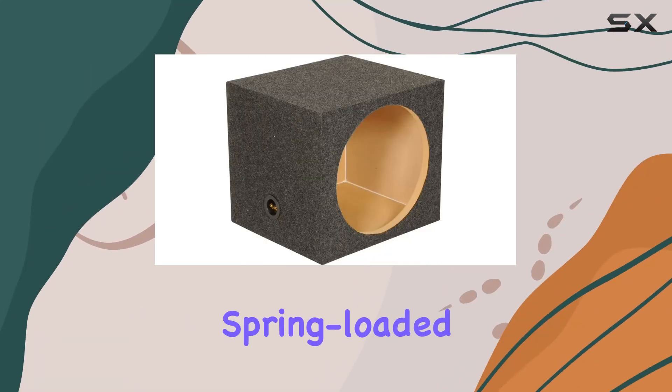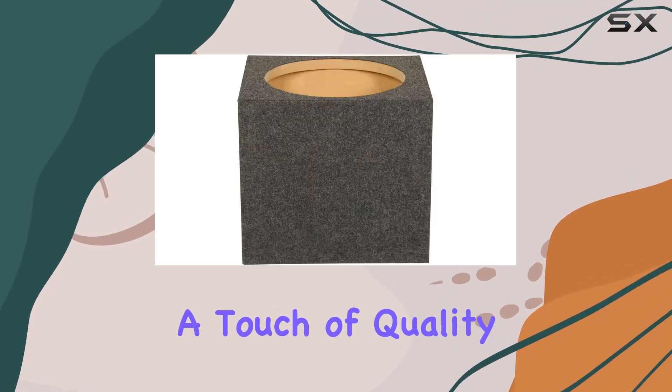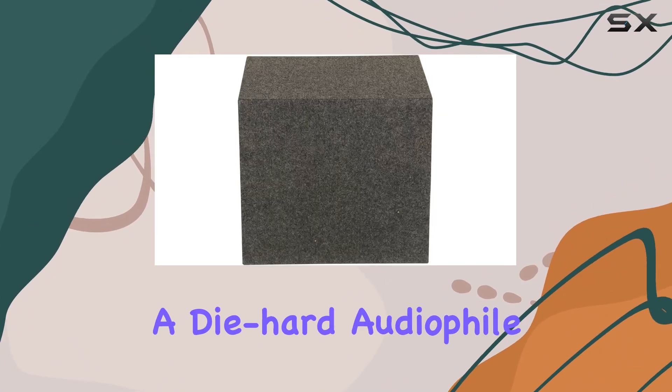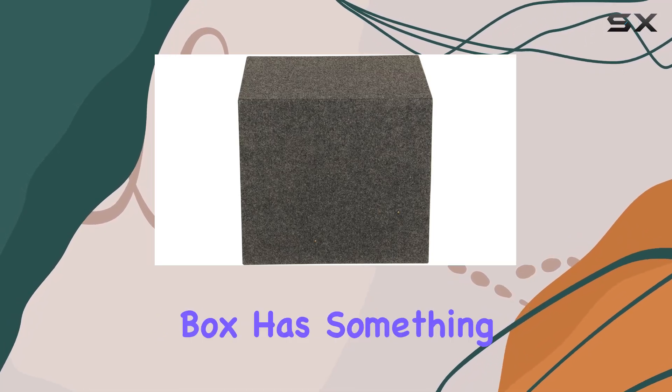And let's not forget the gold-tipped spring-loaded terminals, adding a touch of quality to the overall build. Whether you're a casual listener or a diehard audiophile, this enclosure box has something to offer.